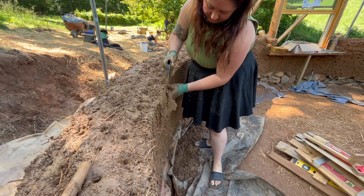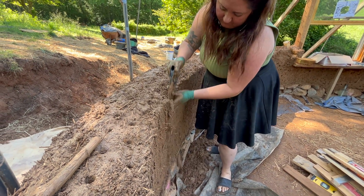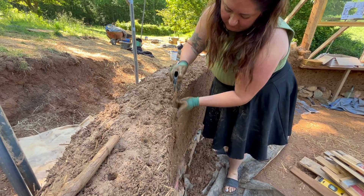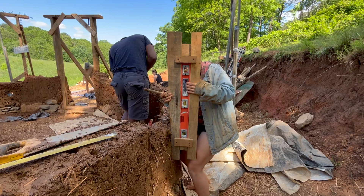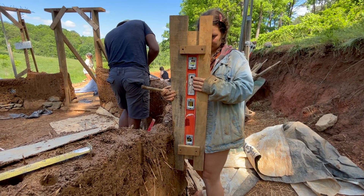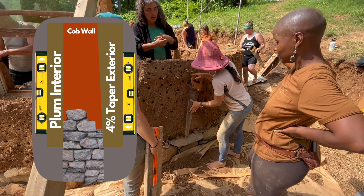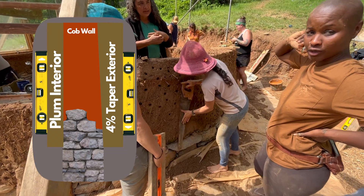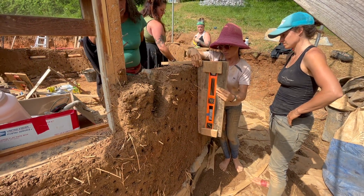Periodically throughout the rest of the build we trim the interior and exterior walls with our cob saws. For the interior wall we're building a perfectly plumb or vertically level wall, and on the exterior wall we're doing a four-percent taper — half an inch per foot of height. We attached straight boards to one side of a level to check plumb on the interior, and a board with a four-percent taper on the opposite side to measure the exterior taper accurately.